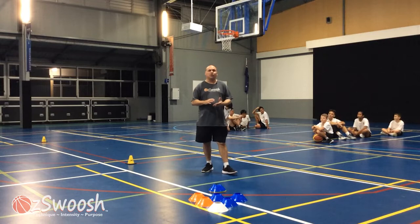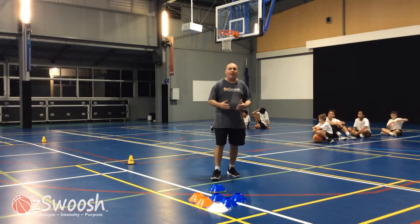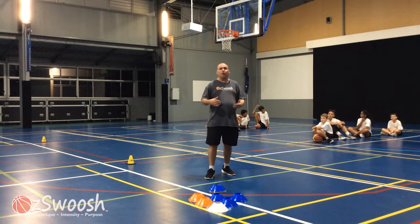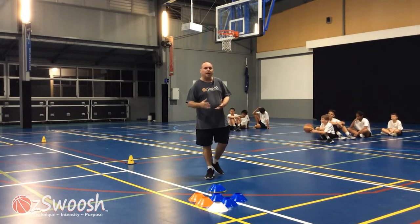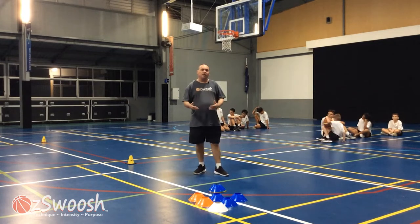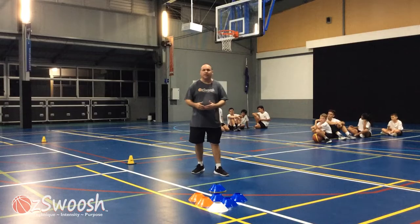Thanks for joining us for another basketball video. Today we're going to play Build It Bob. The idea of this game — it's a dribbling and shooting game. You can vary the game as you see fit for the athletes you work with. If you want to share your ideas and modify this game, feel free to share your thoughts in the comments section below.